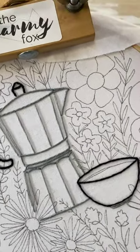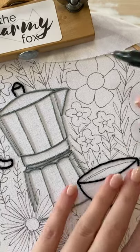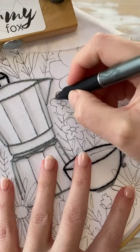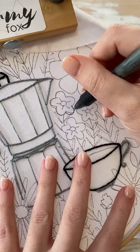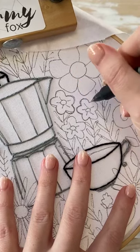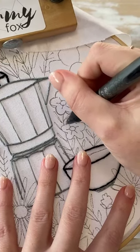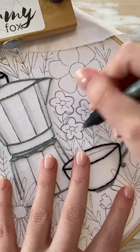Whenever I do satin stitch, I really like to do some dye lines. The dye lines are really helpful because they can show you where you need more stitches or where you have too many. So the first thing I'm going to do for these three little flowers is just round these out, because it looks like I drew these in a hurry. I want to make sure that they have a nice shape, because if you draw it wonky, you're probably going to stitch it wonky, especially for satin stitch — because we're going to have a nice clean line.